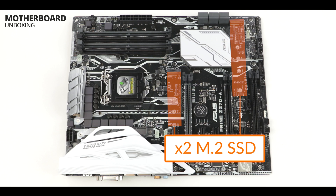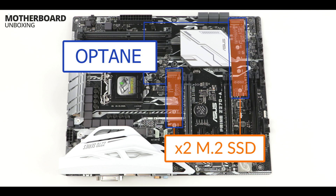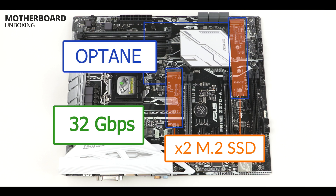Picture this: a dual M.2 solid-state drive channel on the same motherboard. When I first did my research about this board, it didn't come to my attention right away. But when I received it and took a look at the documentation, did I light up. Now that's not the only thing — this board actually comes with the new Intel Optane technology, meaning we can potentially run those sticks up to 32 gigabits per second. I'll repeat that: 32 gigabits per second. And if that's true, it really takes M.2 solid-state drive technology to a whole new level.